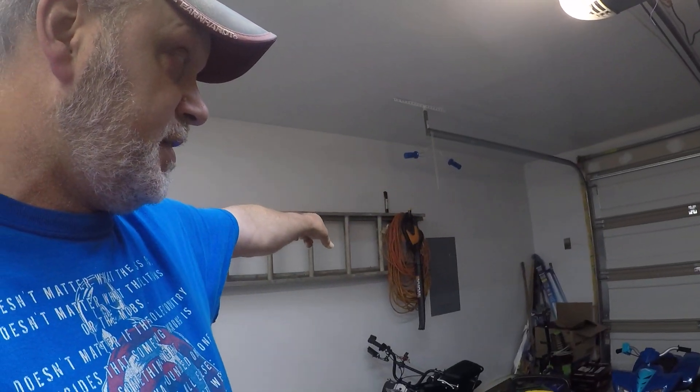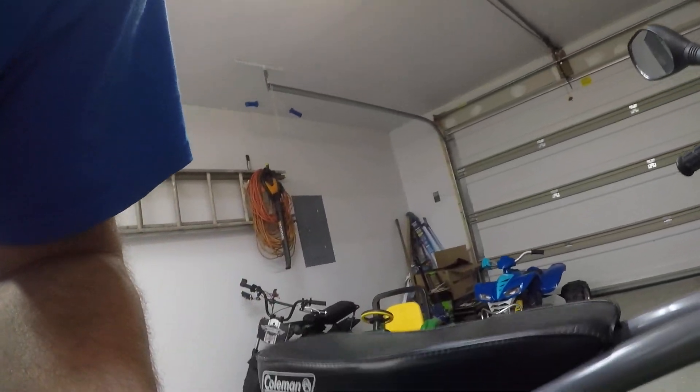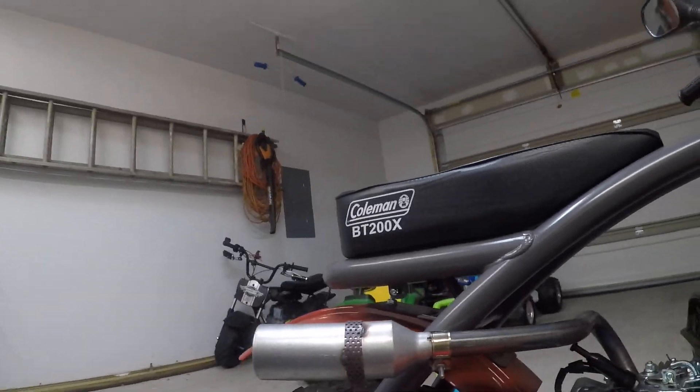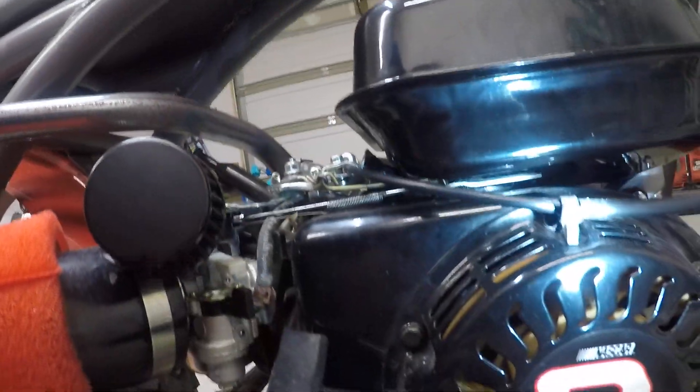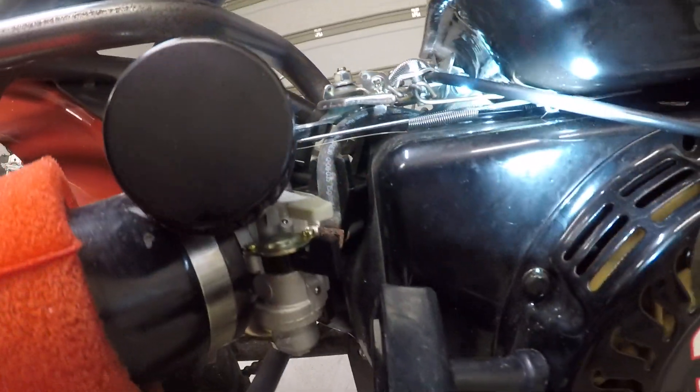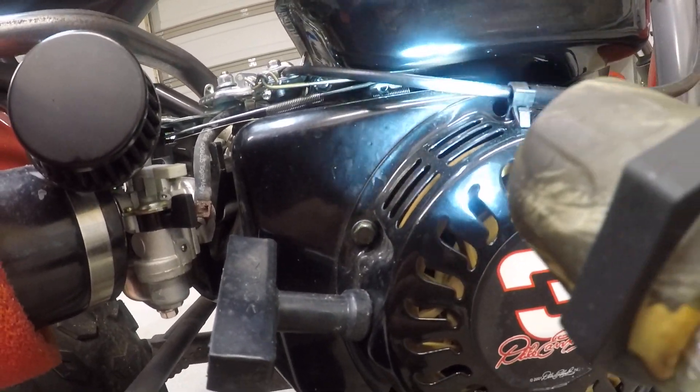Today I'm going to show you how I went about doing the governor bypass on my Coleman VT200X. If you look up under there — let me get down where I can see it better — you'll see my little makeshift linkage in three pieces. It goes under there and connects to the governor arm underneath the carb.